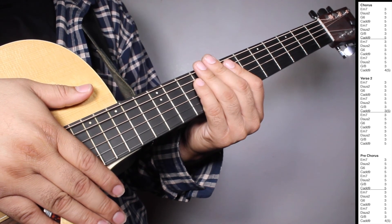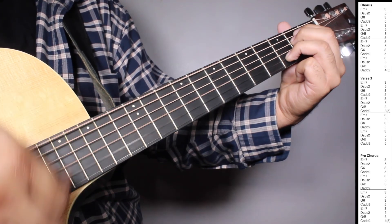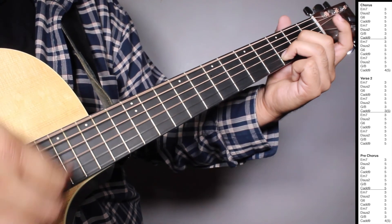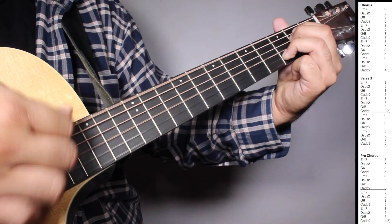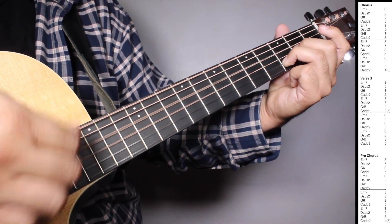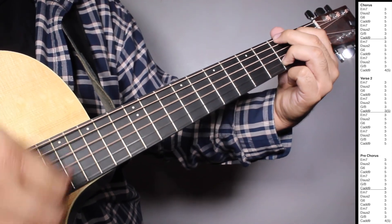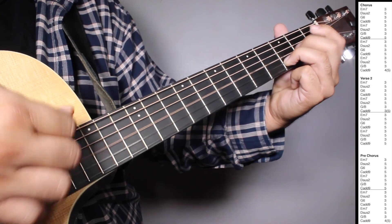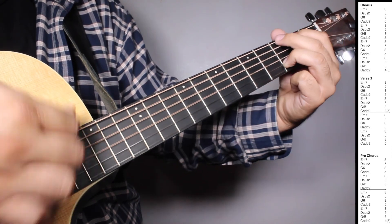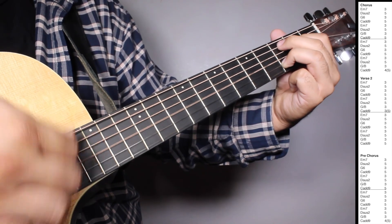So let's play chorus, verse 2 and pre-chorus all together. Chorus. Verse 2. Great chorus.